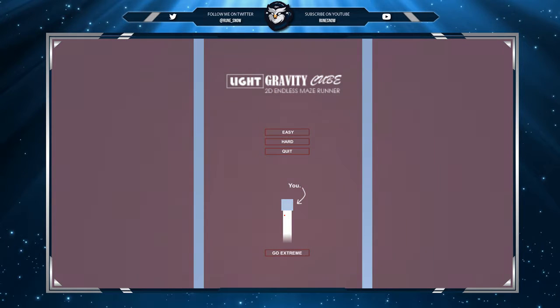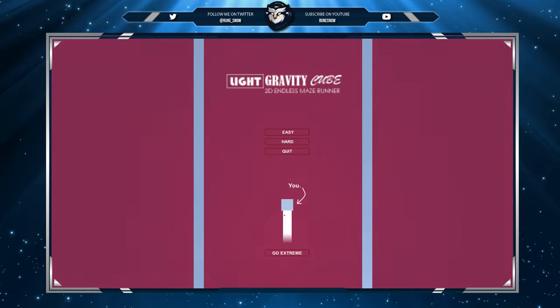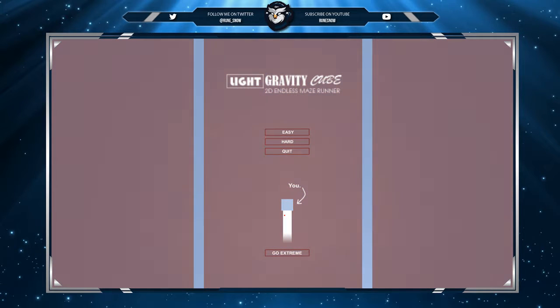Hello ladies and gentlemen, here we are ready to play something called Light Gravity Cube. It's a very simple game, costs less than a dollar, and there are no options to turn off the music — no offense to the developers.